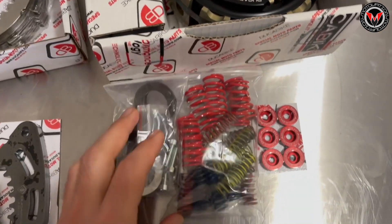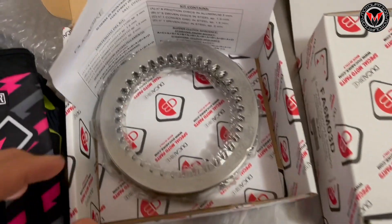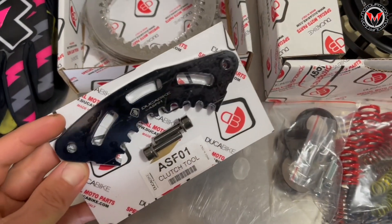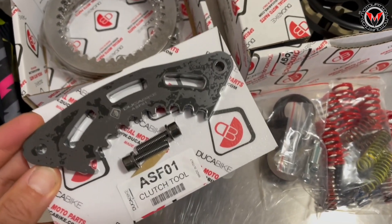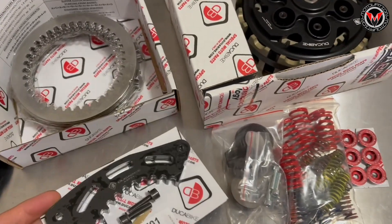We got a slipper clutch from Duka Bike. This is all of the hardware that comes in that slipper clutch. We've got a brand new clutch pack as well. And this clutch tool is pretty necessary to get this job done — it's a requisite for getting that clutch installed safely without breaking stuff.